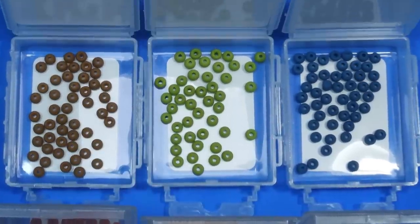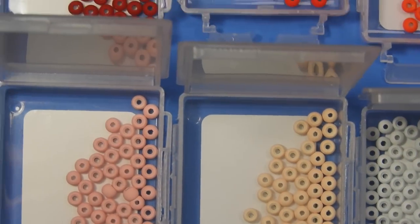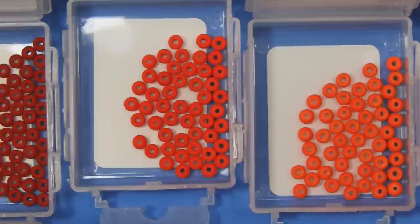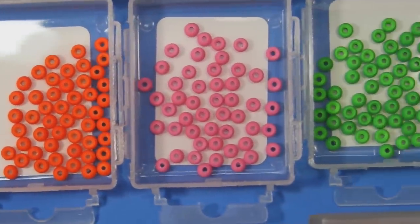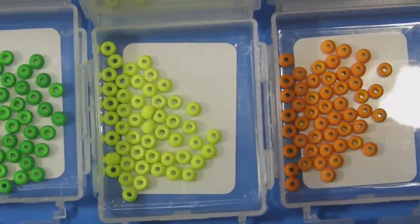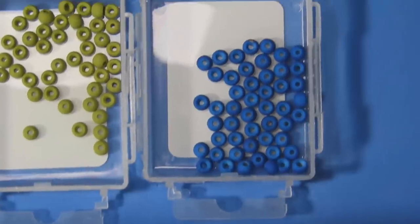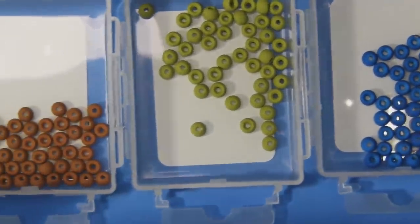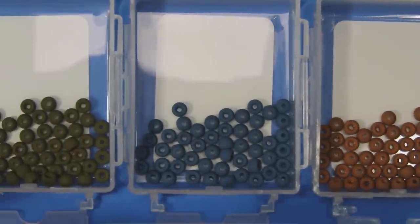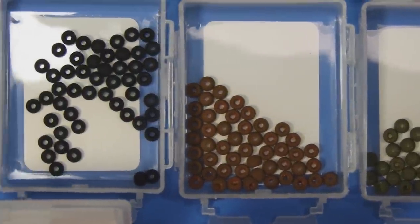The full matte color range includes: white, cream puff, pink floyd, true blood, screaming red, fire orange, pink panther, caddis green, chartreuse, autumn, royal blue, olive, almond joy, slate blue, dark olive, mounds, and black.